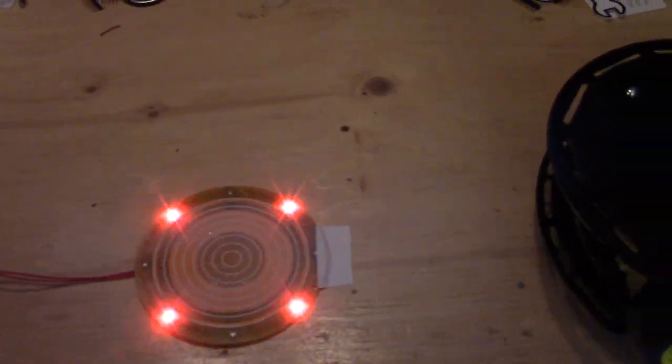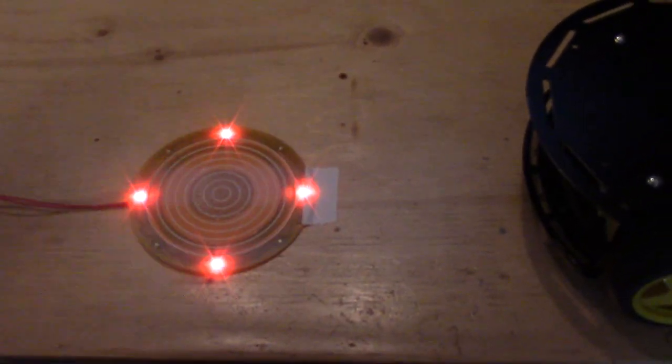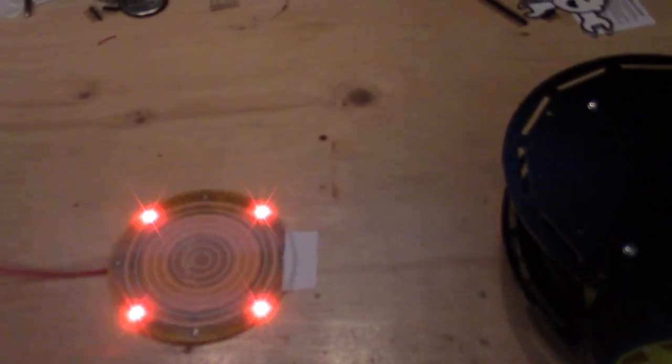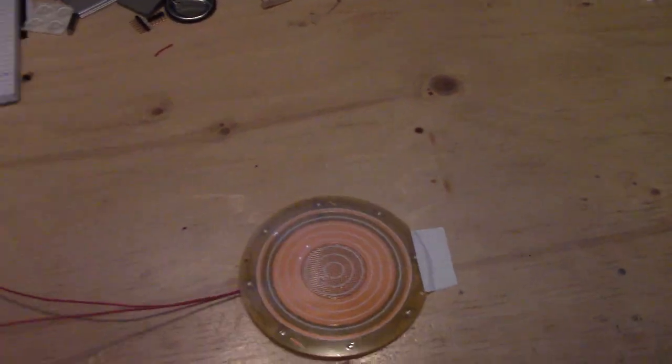In this case, what we're going to be using it for is detecting these robot platforms driving over the system. I can give you a quick demo of that. If I turn this on, you'll see that it just goes over and we'll turn the coin off. There we go.